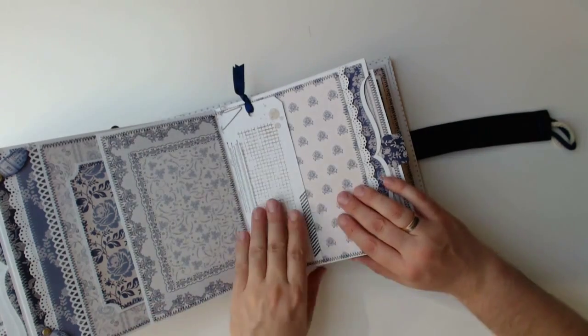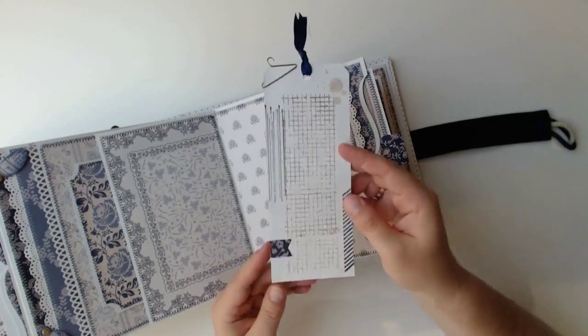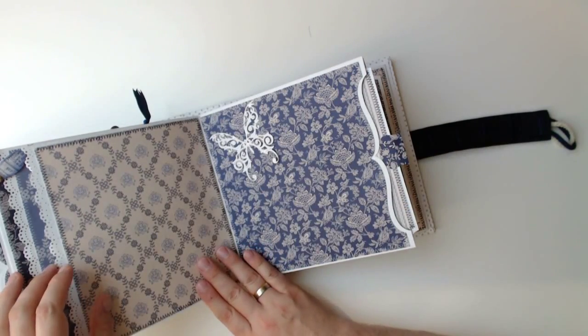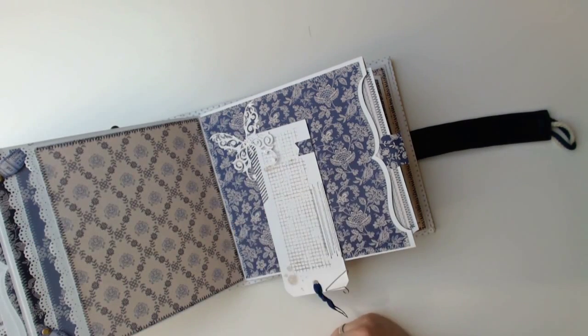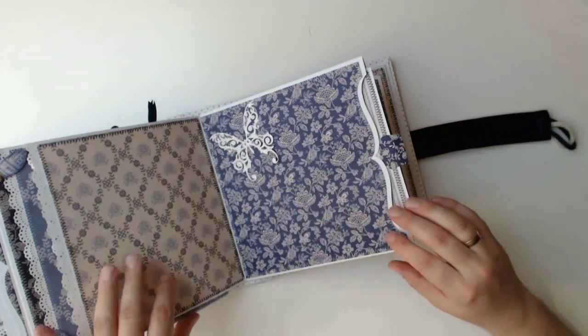Here the flaps fold to the left again in a standard way, and again another tag for further text and notes. And underneath another navy blue page in the same style as the others — likewise the others we have another intricate butterfly die under which a photo can be tucked.